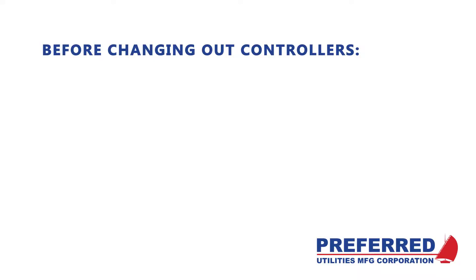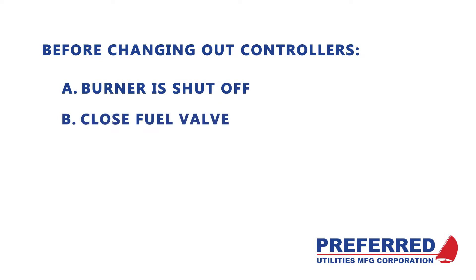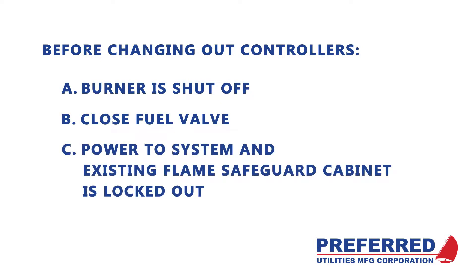Before we replace the unit, there are a couple of safety procedures to follow. First, you want to be sure your burner switch is in the off position, your fuel valve is shut, and power to your control panel is locked out and tagged out.